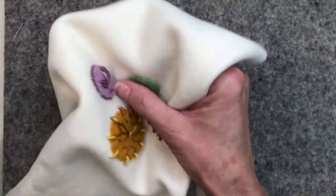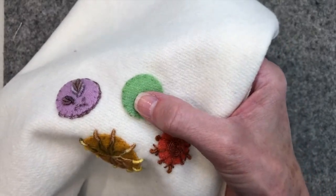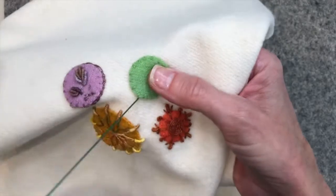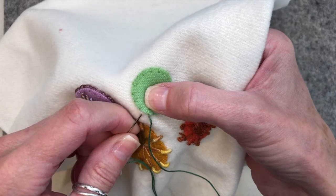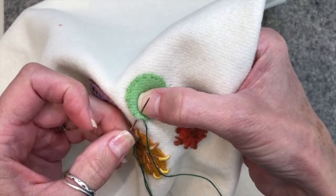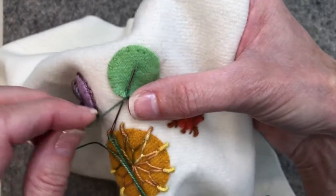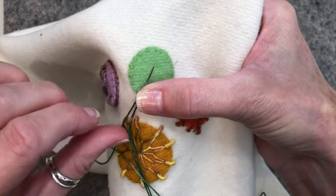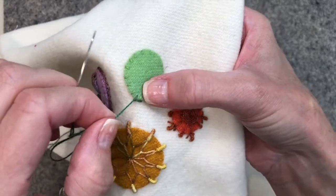To do the coral stitch I am going to be coming up through the back of my work right on the edge of my little circle here, and I'm going to come up to the top and then I'm going to take a little bite, picking up a bit of the background and the wool circle at the same time. Now I'm not going to push my needle through — I'm going to wrap my needle around. It almost looks like you're making a figure eight, but you're going to wrap it around. I hold it with my thumb and push it through and it makes a little knot.